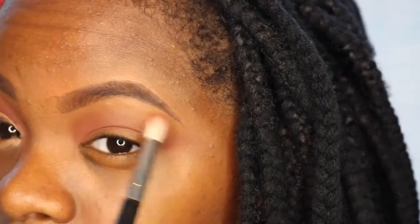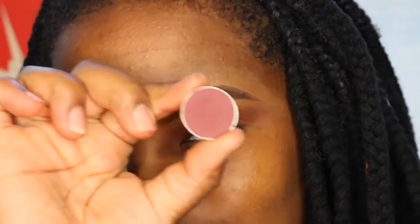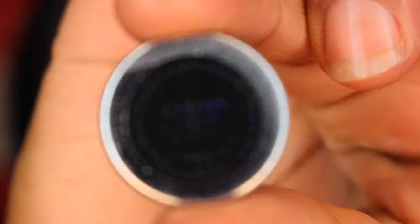Then I'm taking a clean blending brush and blending out the edges. Now I'm going to take the shade Cherry Cola and work that into my crease — packing it on the outside of my eyelid and then bringing it into my crease, because this color is a bit darker and it's going to help me deepen my crease gradually.